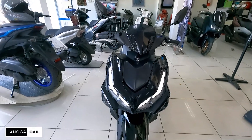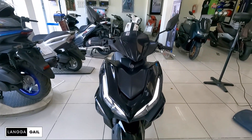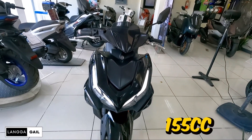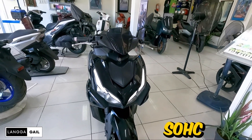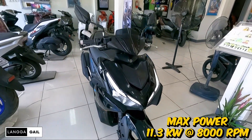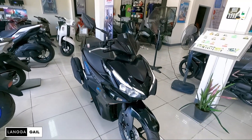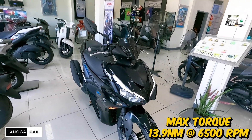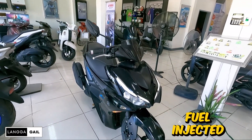Bago muna ang lahat guys, dito muna tayo sa kanyang technical specification. Of course, this one is powered by 155cc liquid-cooled 4-stroke single overhead cam, 4-valve single cylinder. Ito ay merong lakas na 11.3kW at 8,000rpm, and max torque of 13.9Nm at 6,500rpm. Ito din ay FI na.